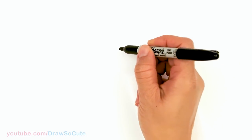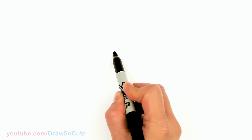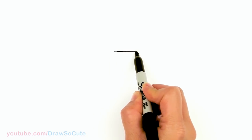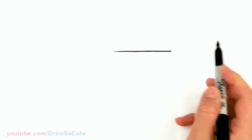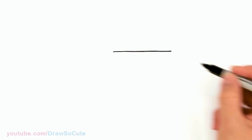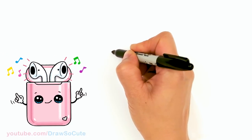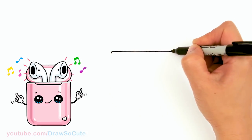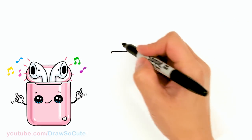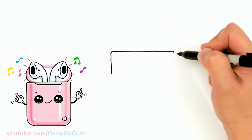To draw this silly drawing, let's first start by drawing the case that the AirPods are in. I'm going to come right here and draw a straight line across — about that long — and then on this corner right here I'm just going to round it off slightly, very little, just so that it's not too harsh. And then I'm going to bring a straight line down to create our case.